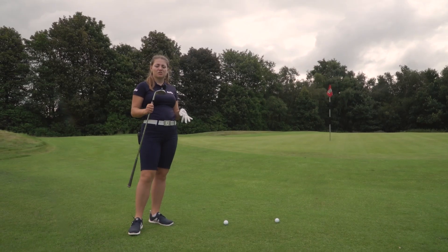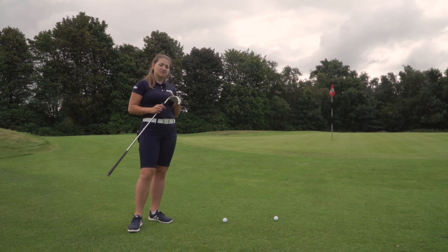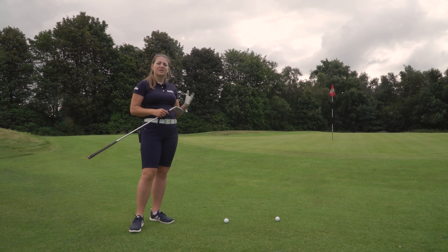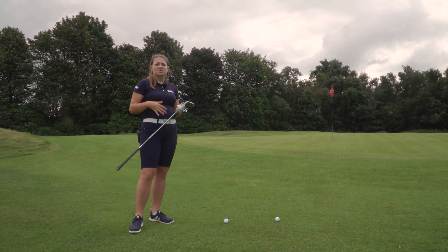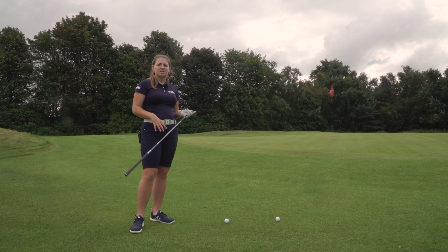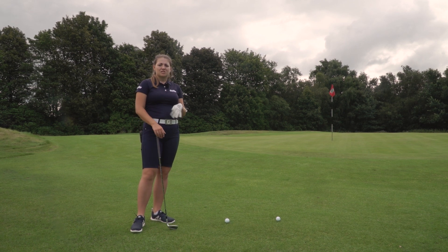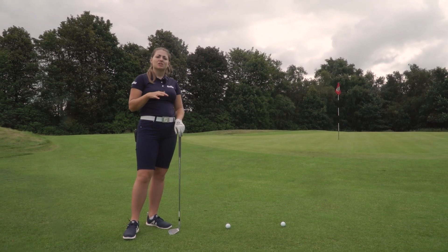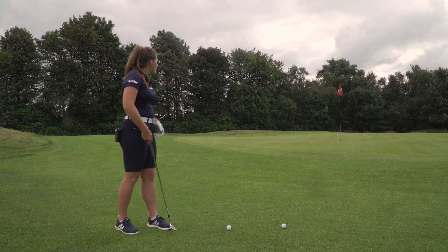TaylorMade offer these in two grinds: standard bounce and low bounce. The standard bounce suits a neutral or steep attack angle for more pitch shots — I'd use this in my 50 and 54 degree. Moving into my 58, I'd probably go for the low bounce because I like to manipulate the face and open it more. If you have a shallower angle of attack, the low bounce can also be beneficial, so it's worth testing both across different lofts.